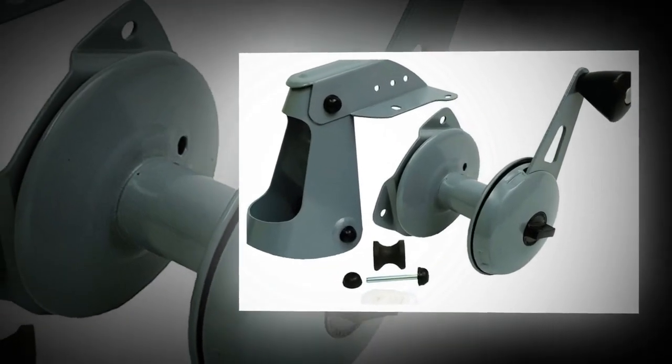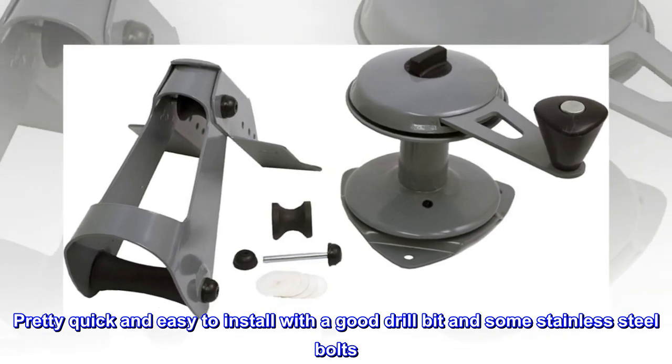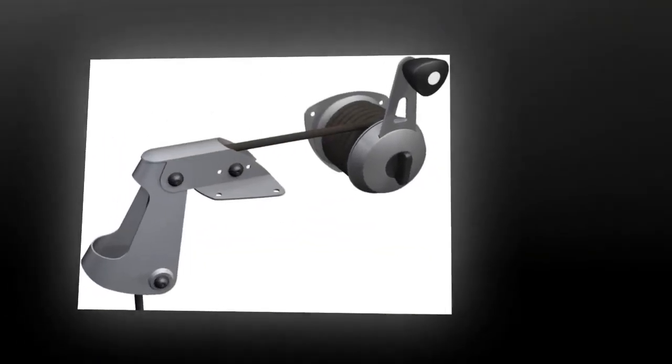Top reviews from the United States: Does a good job — pretty quick and easy to install with a good drill bit and some stainless steel bolts. Lowers and lifts a 20-pound anchor with ease. Very happy.